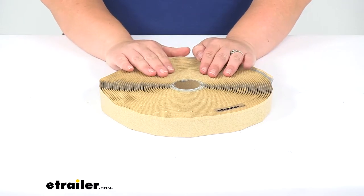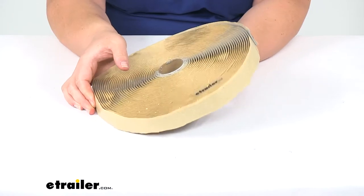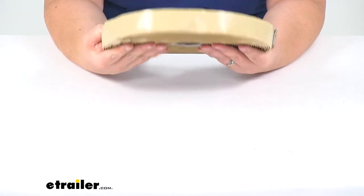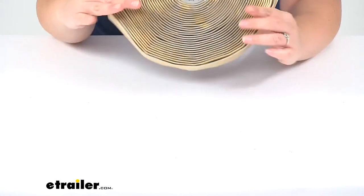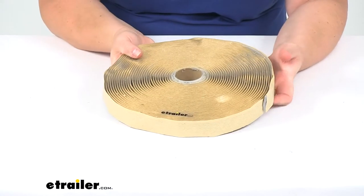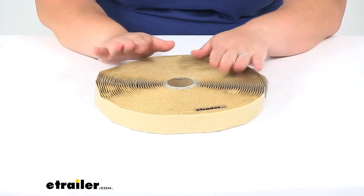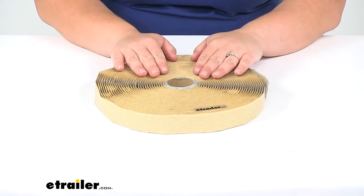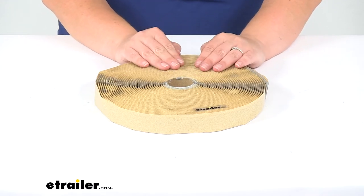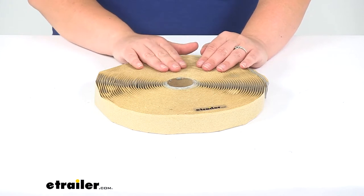We're going to get 50 feet total with this, so it should be enough to get most of those enclosed trailer accessories like a vent or a fan installed and still have some extra leftover. It does remain flexible even after being on the roof for a long time, going through hot and cold, and it's going to create that nice watertight seal.